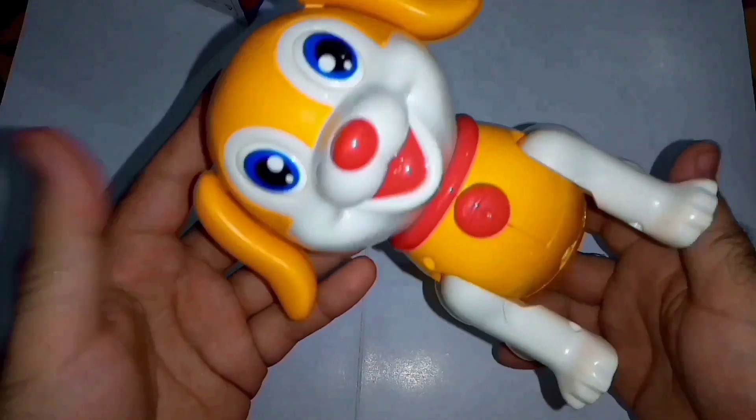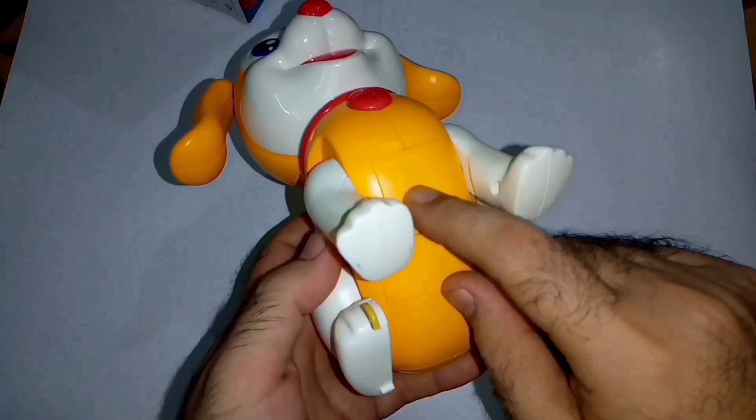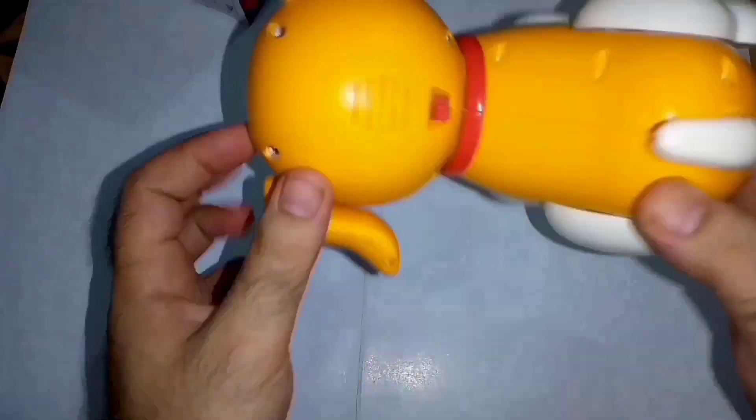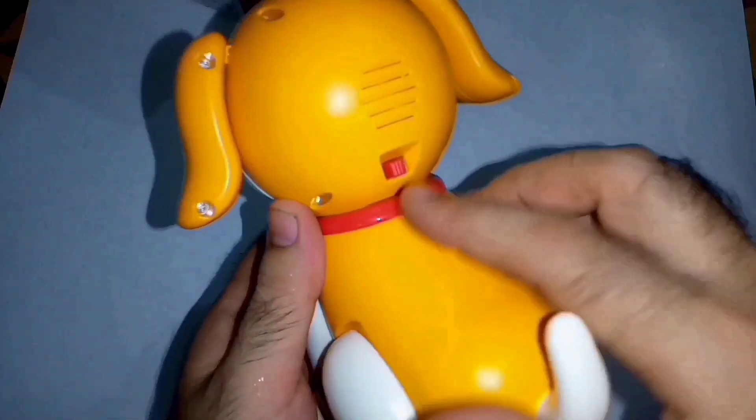It comes in great plastic quality. We need to install three double-A size batteries, which I've already installed. Here is the on/off switch — let's turn it on.